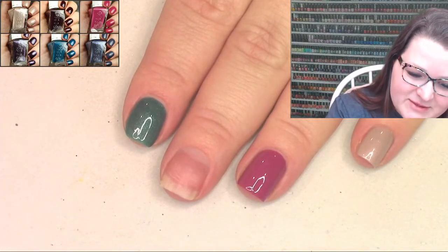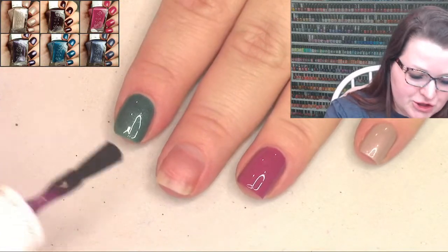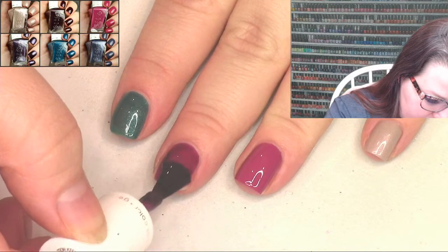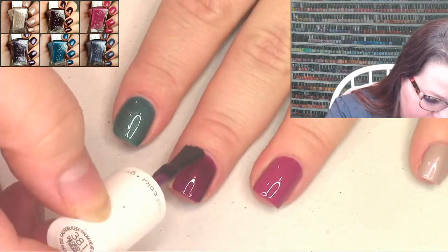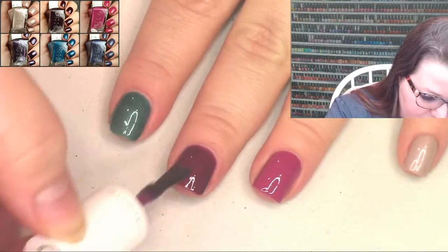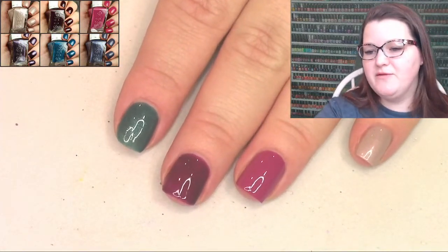This last one is called Tailored by Twilight and it's a very dark plum jelly. Just so classic and chic. It's just like dipping your fingers in grape juice - so pretty. Now we've applied them all.